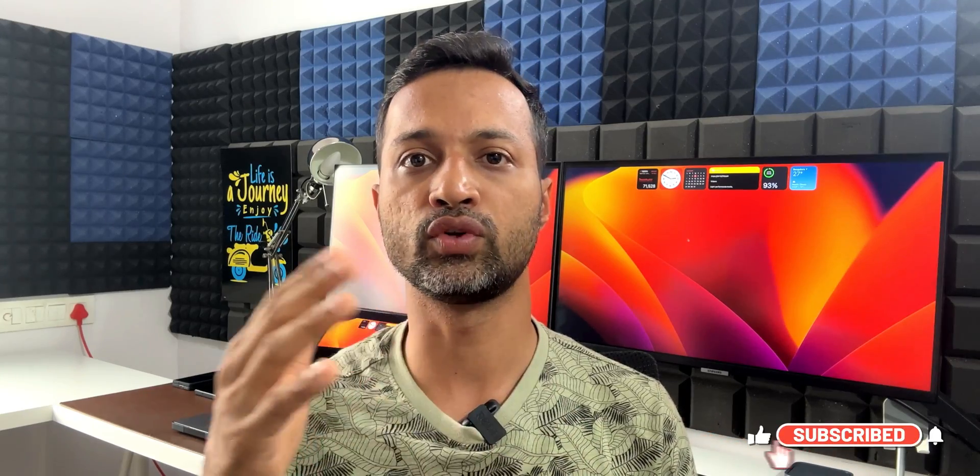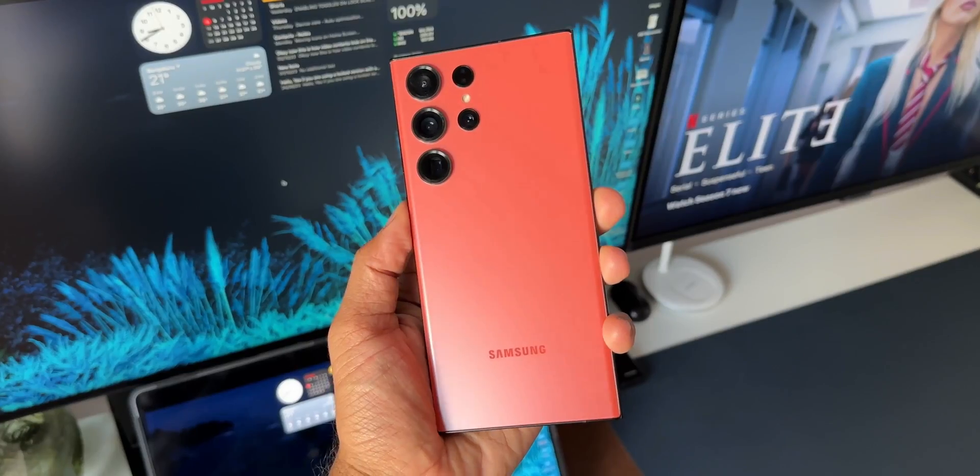Now we know more or less everything about the Samsung Galaxy S24 Ultra, and you may be wondering whether you should upgrade your S23 Ultra to the S24 Ultra, or you may be rocking the S22 series or predecessors and thinking whether to upgrade to the S23 Ultra or S24 Ultra. I thought I'd make a quick video to help you guys decide. Drop a comment and let me know whether you're planning to upgrade — which phone are you rocking and which phone are you upgrading to?